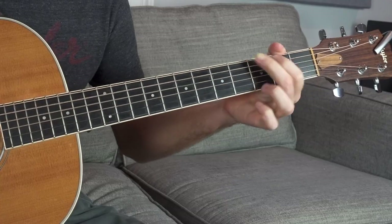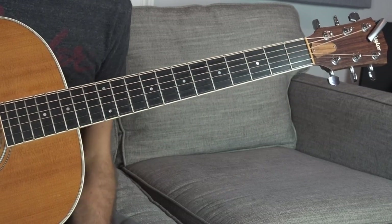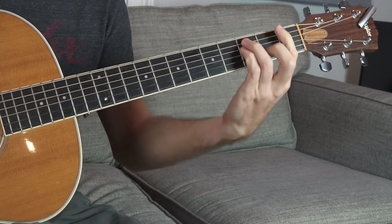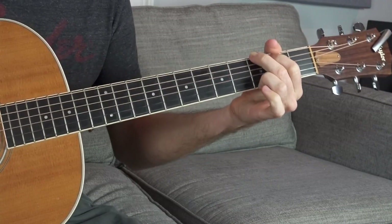Never be deterred by bar chords, because there's always a different way that you can do it suitable for your skill level. After that, we're going to go back to C major, then to G. So in recap, we have: A minor, D minor, G, C, F, B flat, C, G.